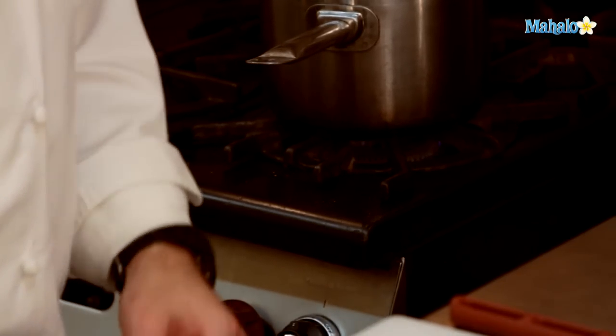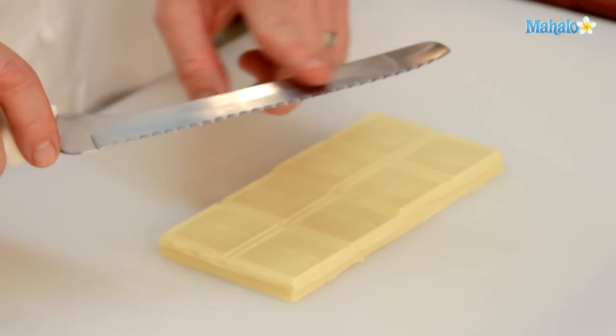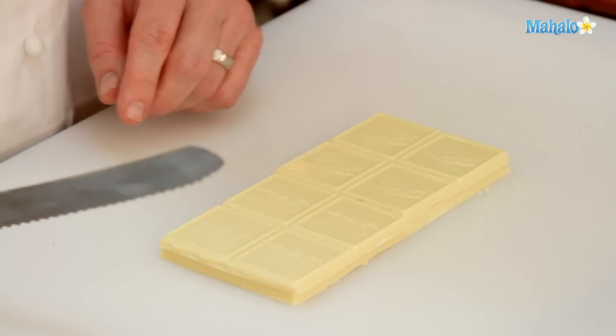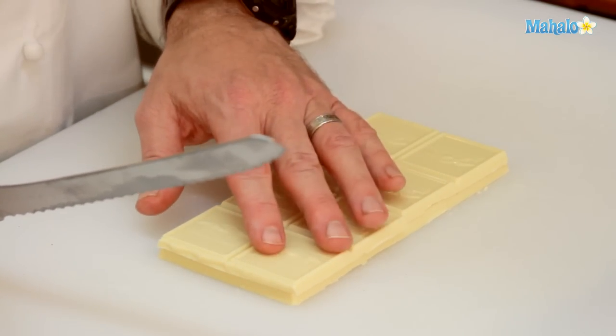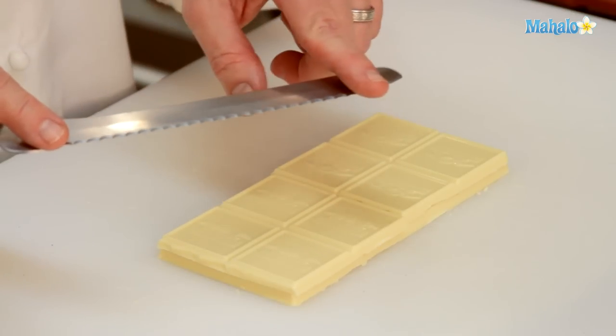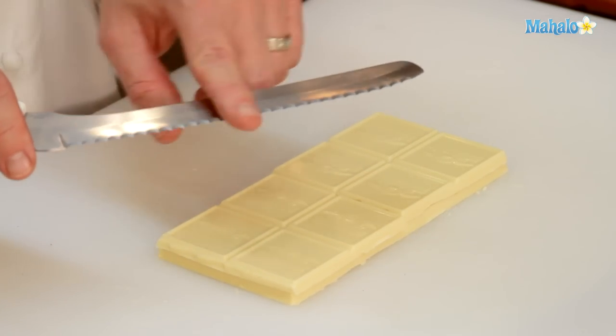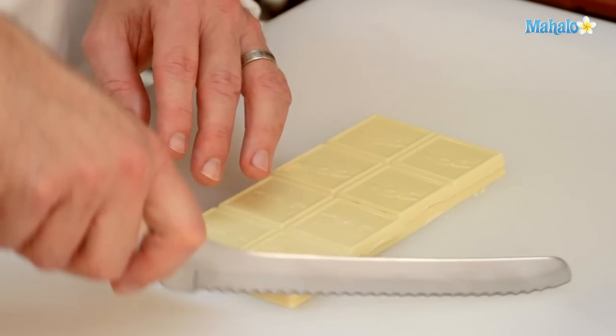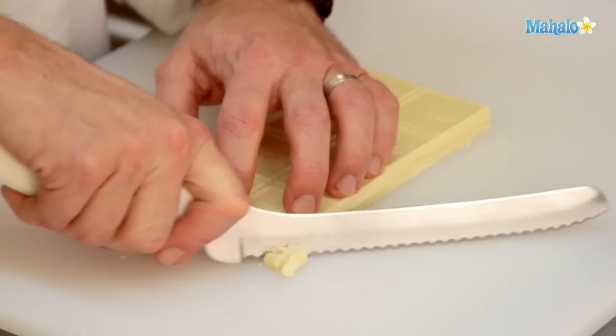For chopping the chocolate, we're going to use a bread knife or serrated knife. The edge of this allows the chocolate to get chopped up much more rapidly than a standard chef's knife. I like to start with the corner of the chocolate and almost shave it — the tip of the knife stays in contact with the cutting board, and the back of the knife does the cutting, moving forward and down.